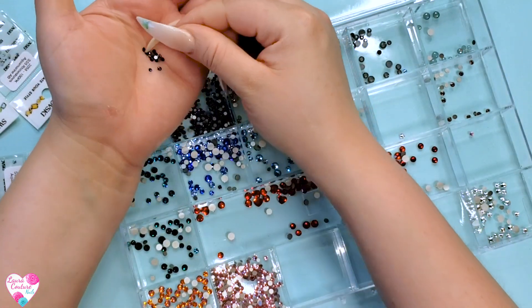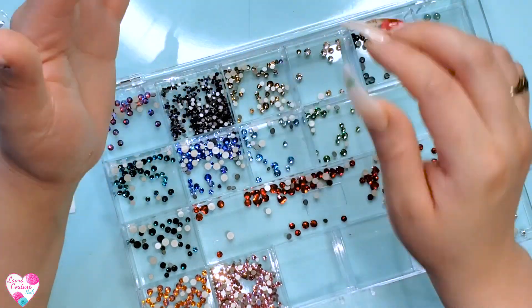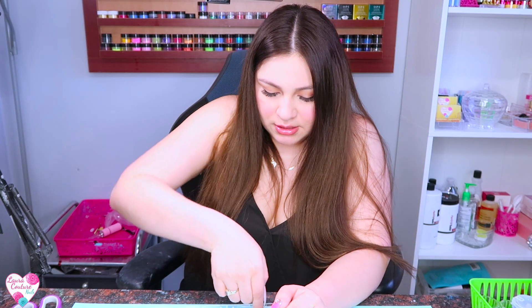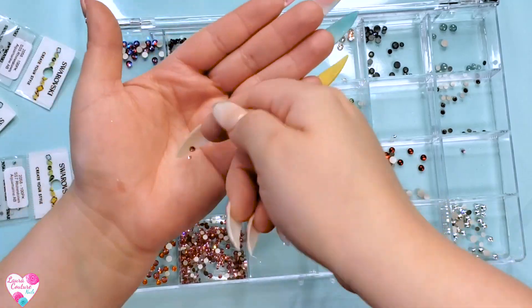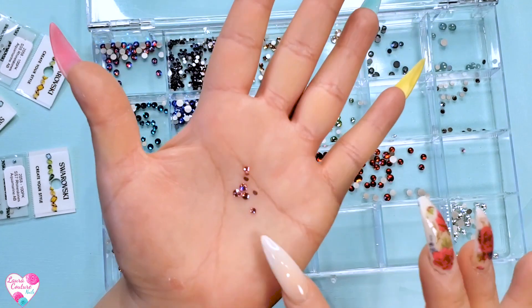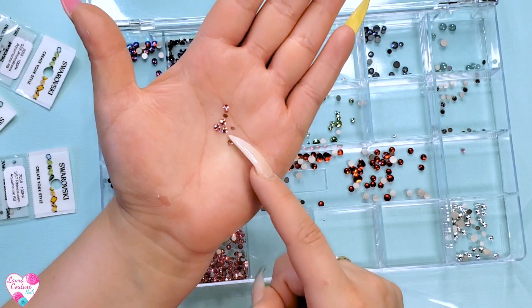I got some purple because I do want to have every different type of color, and there are a hundred of each stone that I just mentioned. I'm actually liking the bigger stones, so maybe next time I'll just order the bigger ones. This is an SS12.